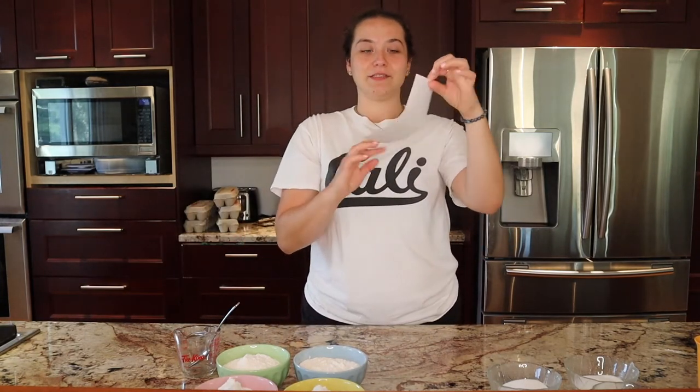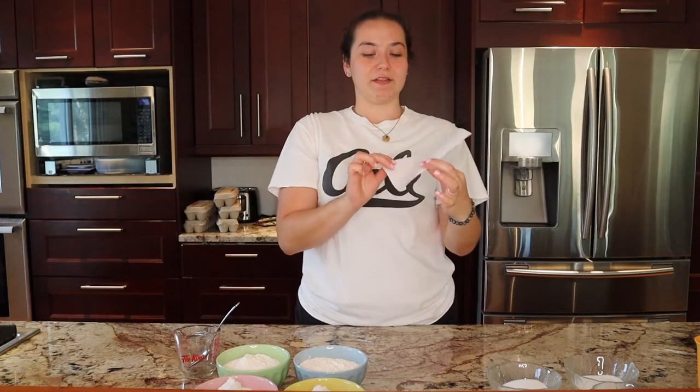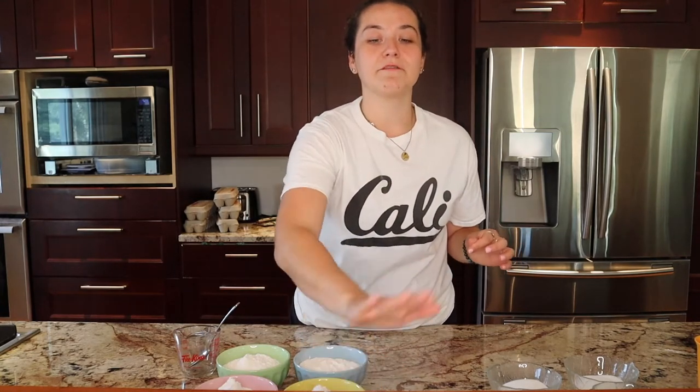One thing you guys don't really see in the videos is we actually have another elevated counter right here — I'll do a kitchen tour one day. That's where I like to keep my recipe, written down on a little piece of paper with the instructions, so I have it right in front of me. I can look at it, I don't lose it, and it doesn't get dirty because it's far away from everything.